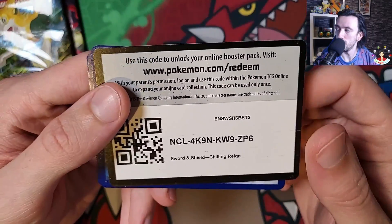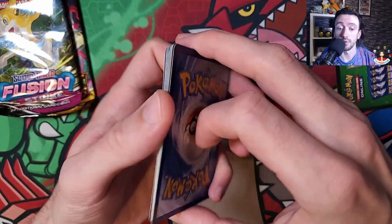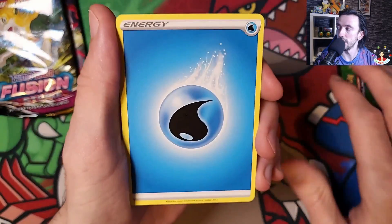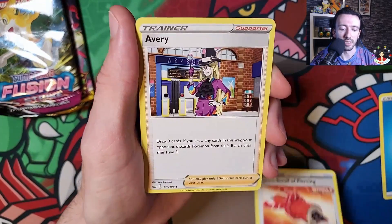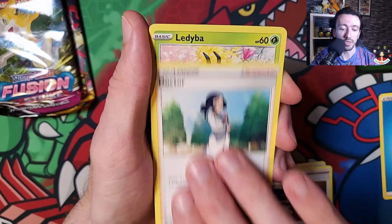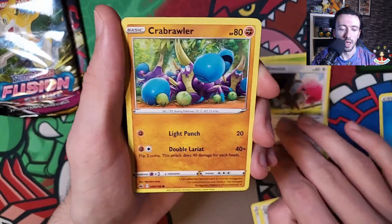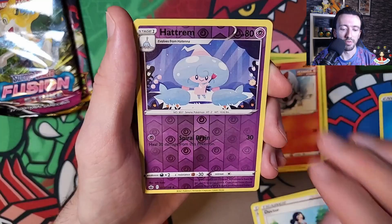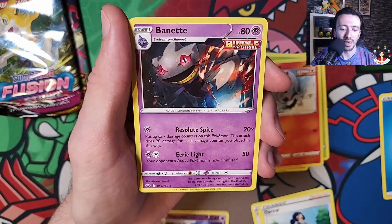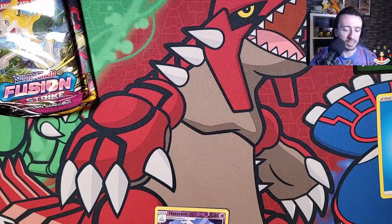Let's get the code first. There's your Chilling Rain code - it's a green code so not expecting much from this. We've got a water energy, the Scrolling Piercing, Avery the Doctor trainer, heavy hitters so far. We've got a Ledyba, a Squawkabilly, a Crabrawler, Grookey, Scorbunny, reverse holo Hatrem, and a Bonnet.